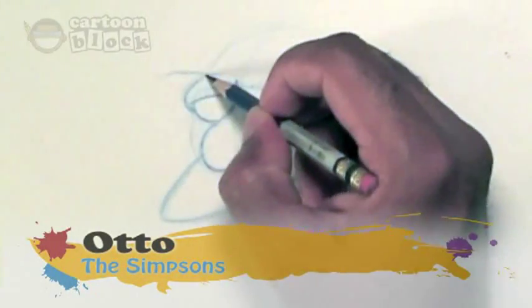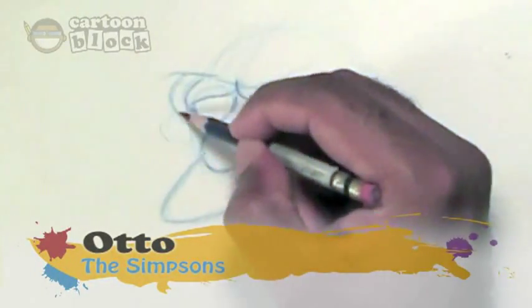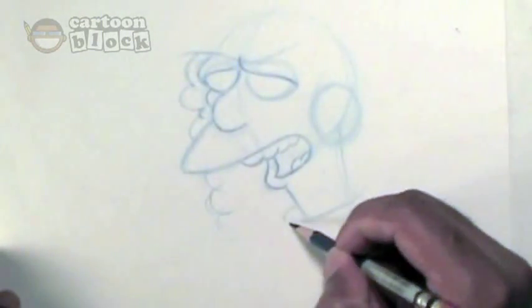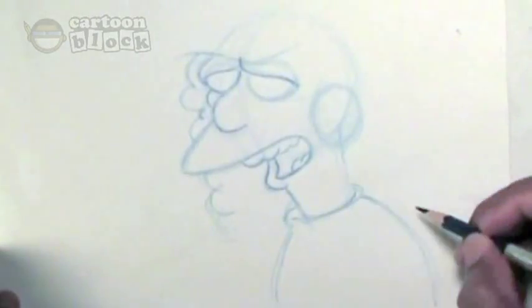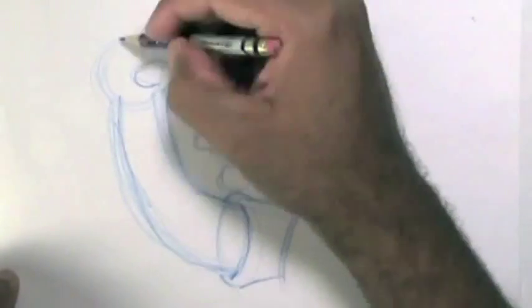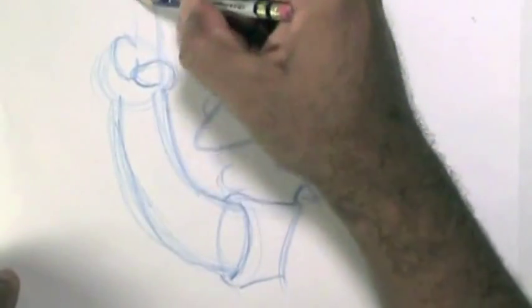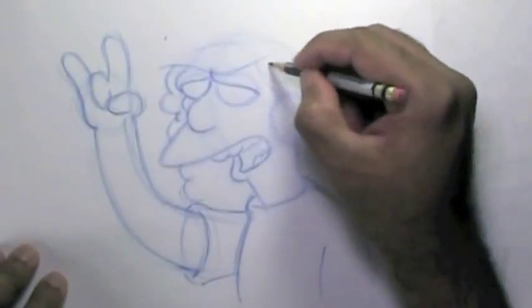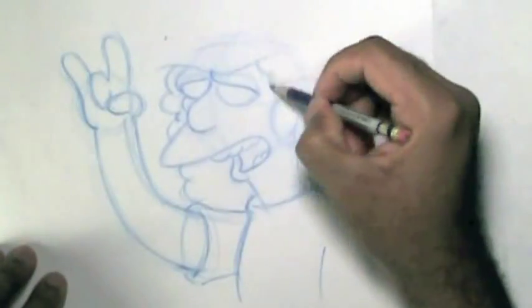Alright guys, so this really isn't a tutorial. I'm drawing Otto because one of the winners of the Simpsons Drawing Contest requested this character. I'm just going to be drawing him and you guys can just see how I work. This is how I normally start off a drawing.